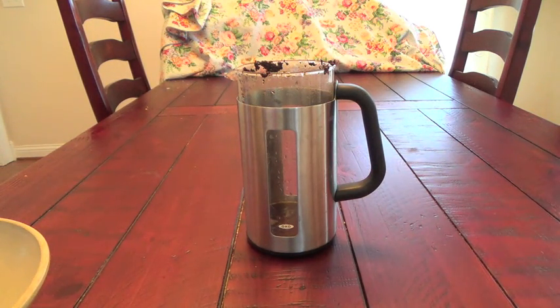I hope this video review helps. This is a great coffee press — very easy to use, makes great coffee. It's well built and I think it will last for years. Thank you.